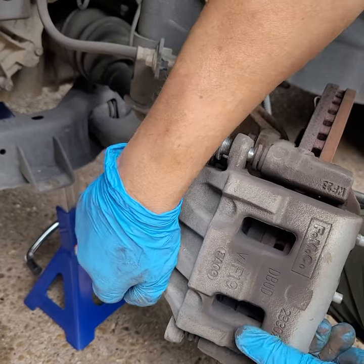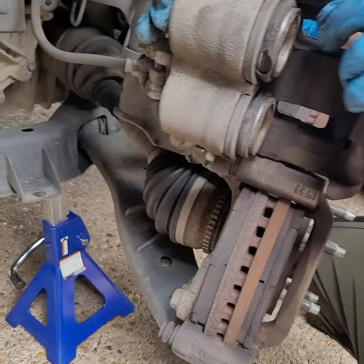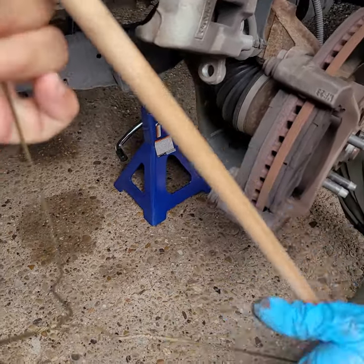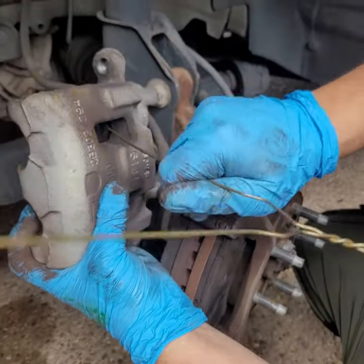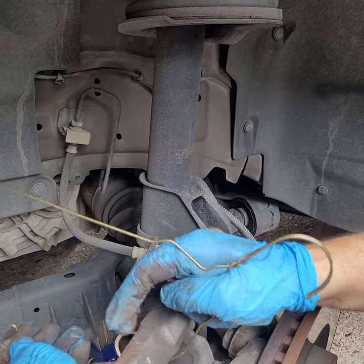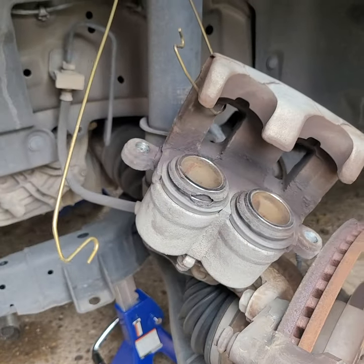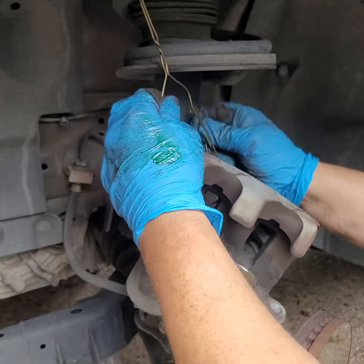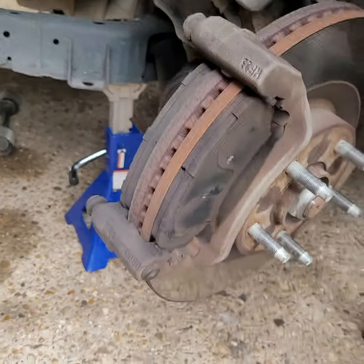We're gonna lay the caliper on top of the rotor. I'm gonna go get a coat hanger and secure it — the good old-fashioned coat hanger. This is the official mechanic tool. We're gonna remove it from both sides: just put it through one of the holes, put the other end over there, and twist it around. All we're doing is getting it out of our way and securing it. That gives us room to get in here and take off the brake pads.